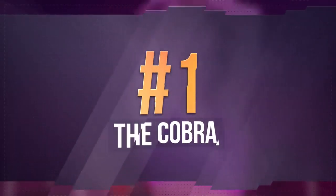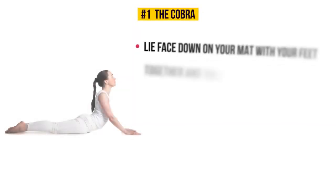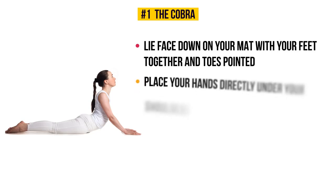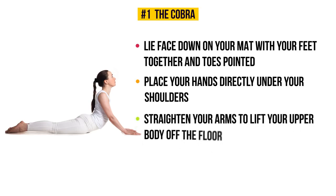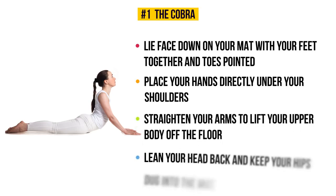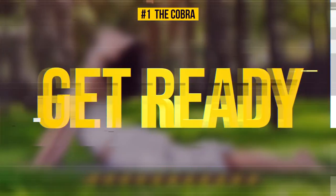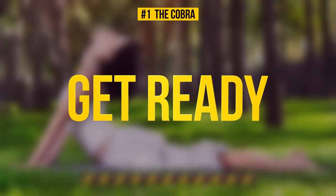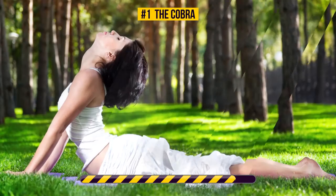Exercise number one: the Cobra. Lie face down on your mat with your feet together and toes pointed. Place your hands directly under your shoulders, then straighten your arms to lift your upper body off the floor. Lean your head back and keep your hips dug into the mat. We're gonna hold this position for 30 seconds — ready, let's go.